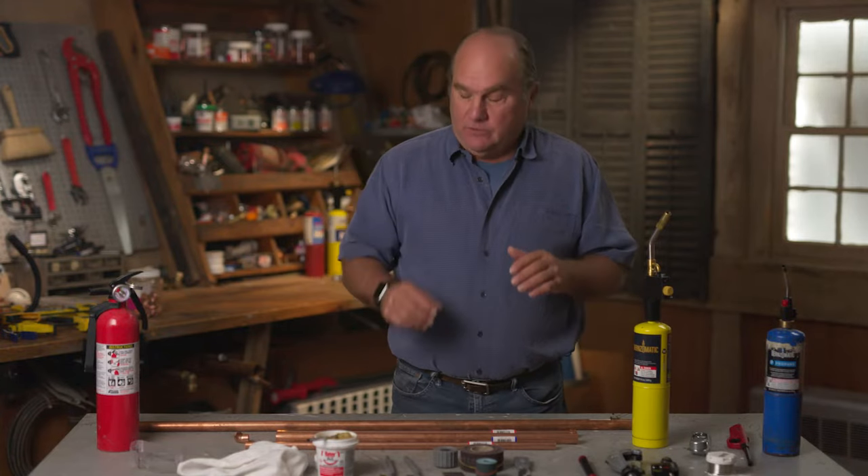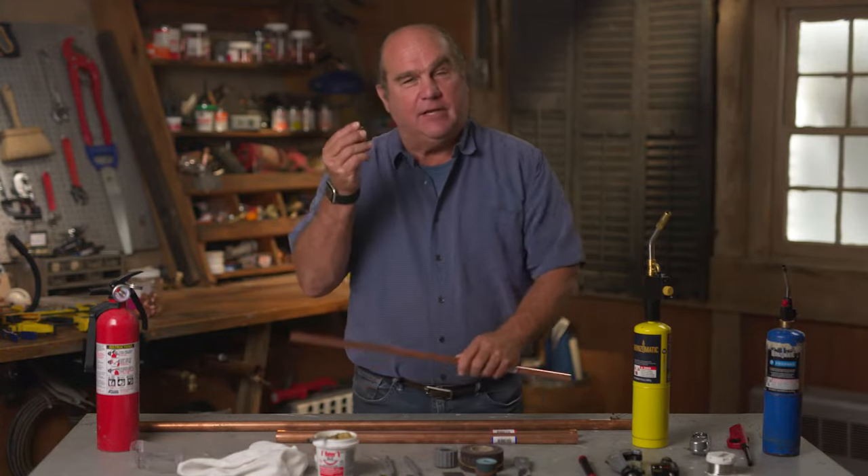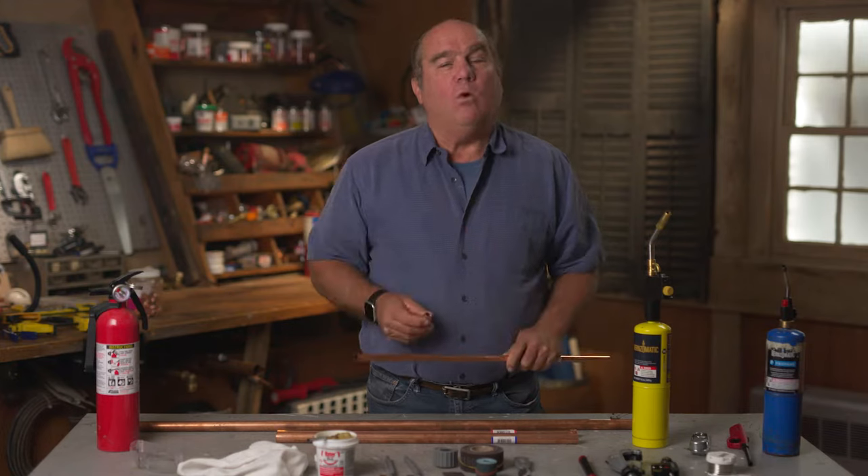Soldering is the most common and most cost-effective way to join copper pipes. Solder is an alloy of tin and other metals that melt at a relatively low temperature. When you melt the solder with a torch, it fills the gap between the fitting and the tube, making a watertight seal.